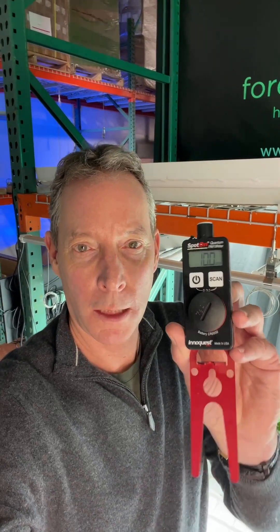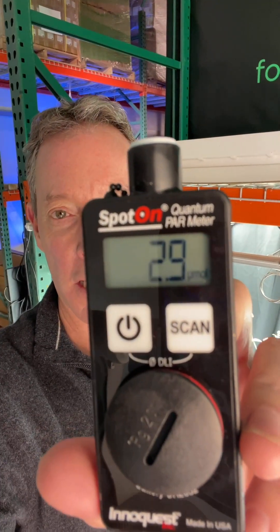One thing I've learned today is that I'm going to be using rock wool blocks to get all my summer plants started in my own planters and vegetable gardens this summer. Let's get back to the topic at hand — PAR meters. We're going to look at the Spot On PAR meter by Iniquest and compare it to lux meters, and see why it's important for indoor growing.